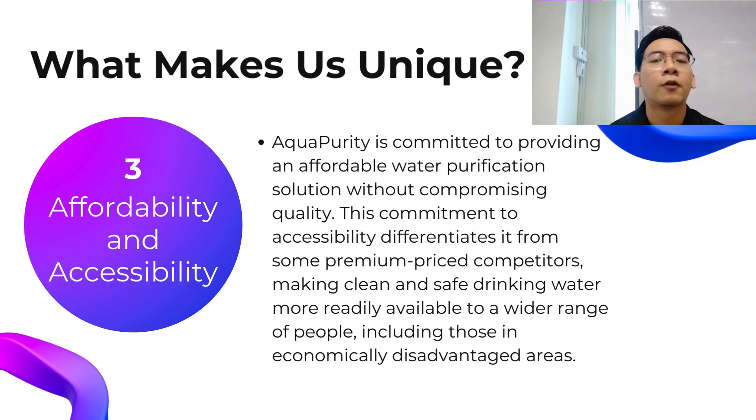The third point is affordability and accessibility. Our product, Aqua Purity, is marketed at a lower price, enabling a wide range of people to access and purchase it, especially those who are economically disadvantaged. We also aim to market our product in a wide range of places so that everyone can use it.